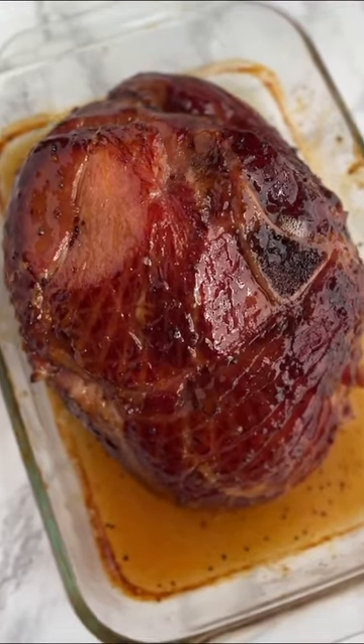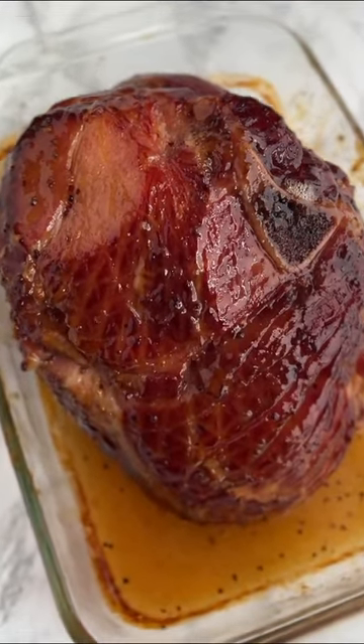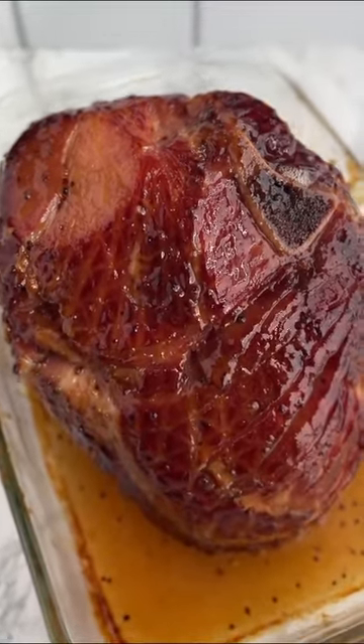30 minutes before the ham is done cooking, remove the ham from the oven and apply the glaze liberally to the outside of the ham.